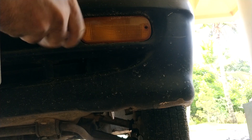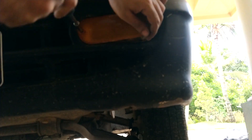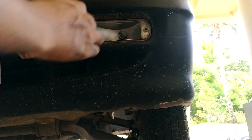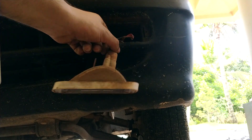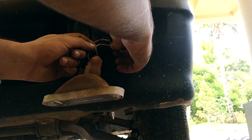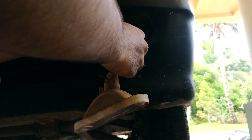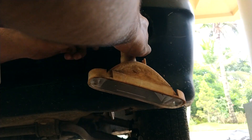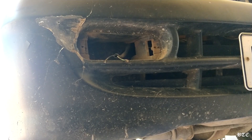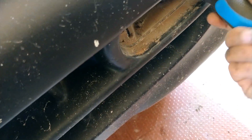To remove the bumper, you need to remove a total of 4 screws — two are placed under the indicators and two are inside the wheel arch. To get access to the bumper screw, let's remove the indicator first. Then do the same on the other side. Now let's remove the screws and pull the bumper away from the car body.